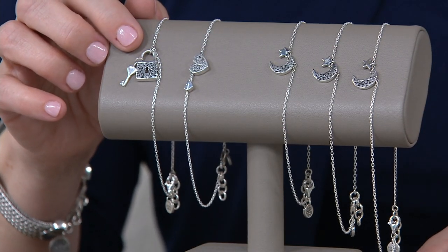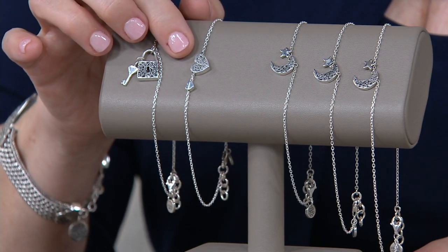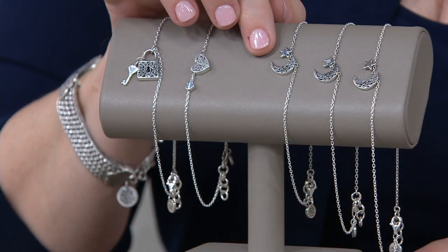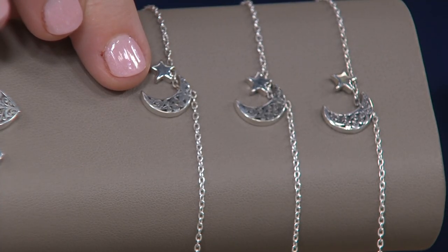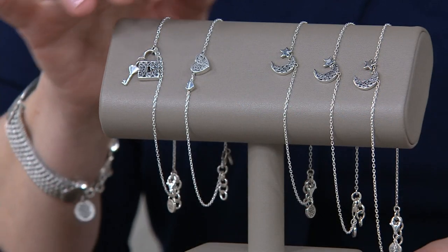Starting right here, the lock and key. We also have the heart, and we have the moon and star right there — we just call it the moon. So it's the moon, the heart, or the lock. Those are your three.